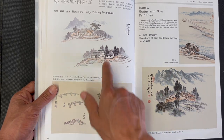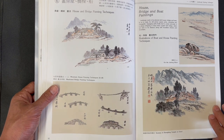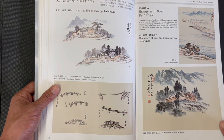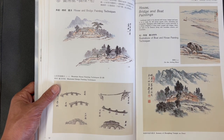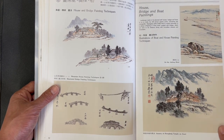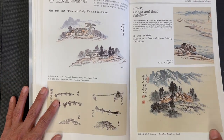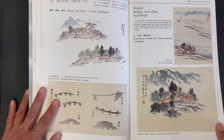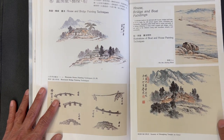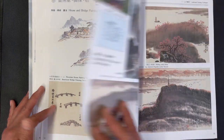Here's a section on structures like houses and bridges — really nice depictions of these different structures. It gives a sense of human beings relating to these large natural settings. Having these elements in there shows a small evidence of human activity and also conveys how small human activity is set against how large the scenery is.